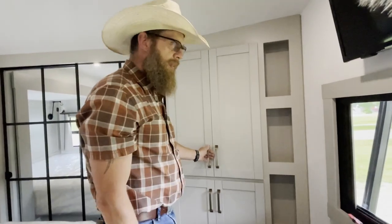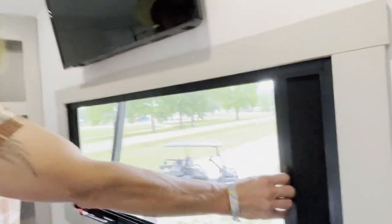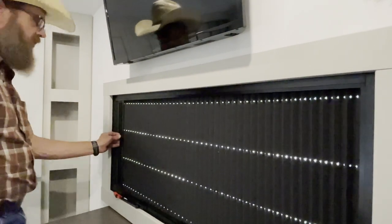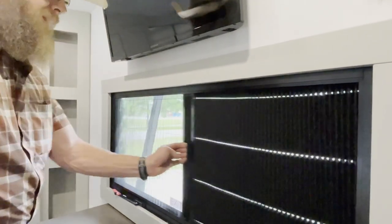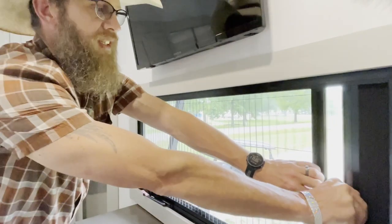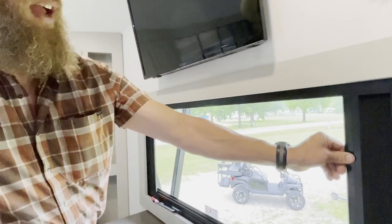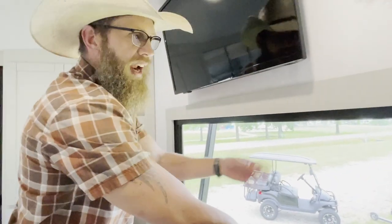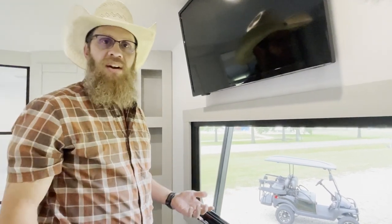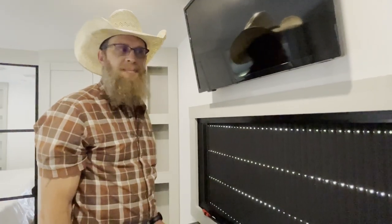Are there no screens in this window? Check these out - you have your blackout ones, but if you slide both sides over you can have a screen, or you can disconnect and have nothing which gives you a much better view. They're clipped to the top of the bar so when you're traveling they're not bouncing around - everything stays nice and tight.